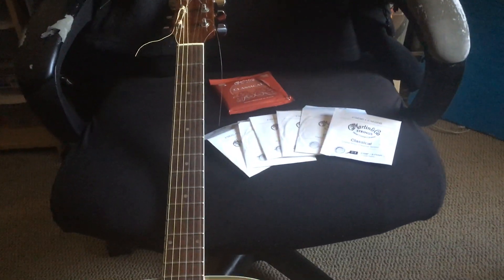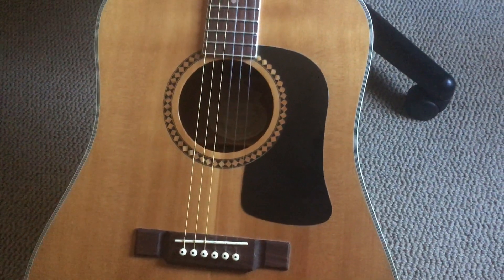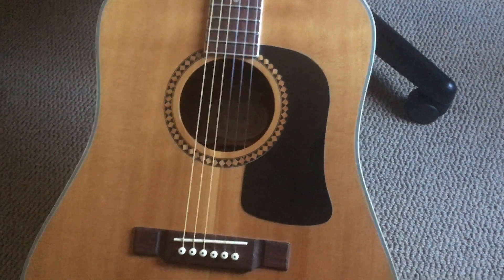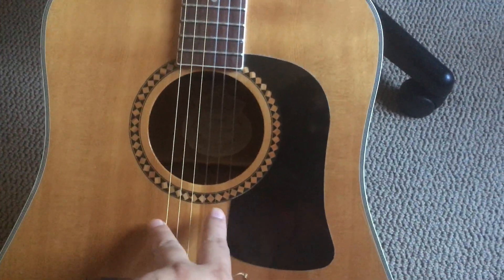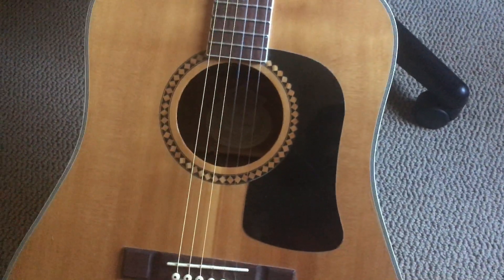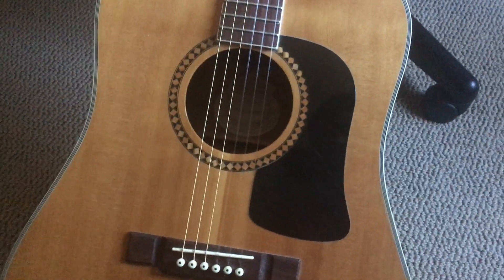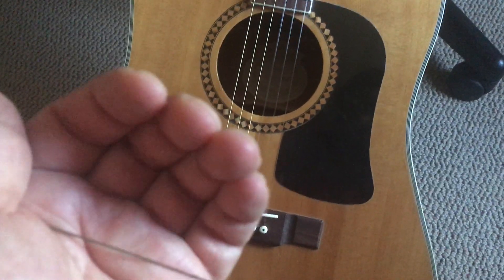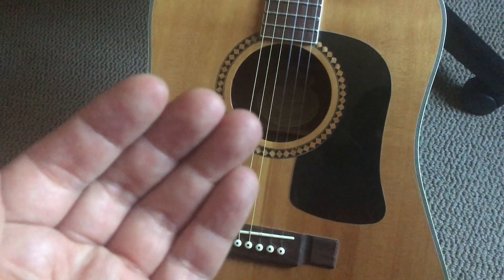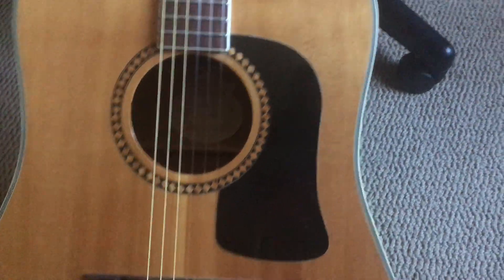This is my old Washburn D10S beginner's acoustic guitar. I'm not really good at playing guitar but I just wanted to practice. The only thing is the acoustic metal strings kind of hurt my fingers, so I was wondering if I could use classical nylon strings.